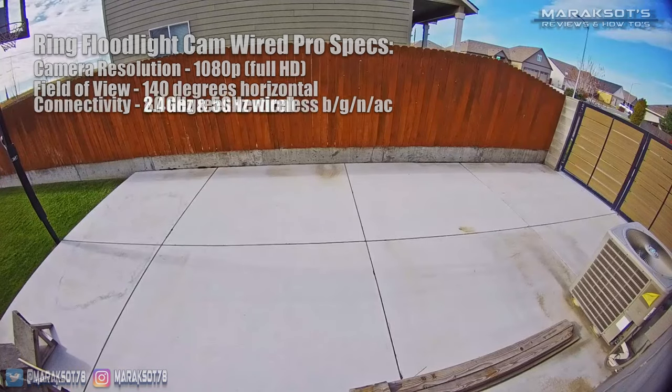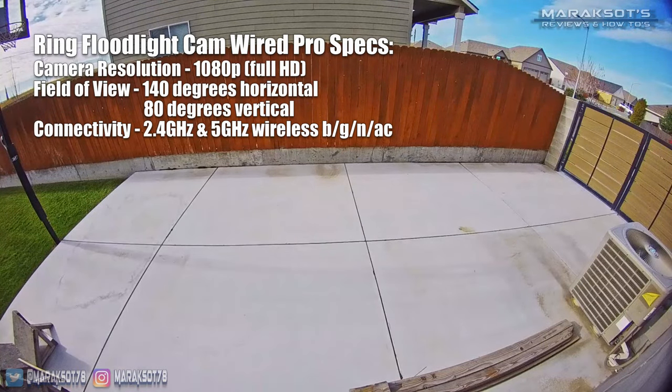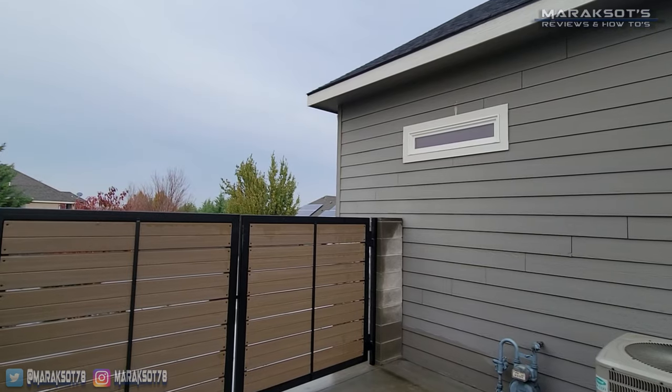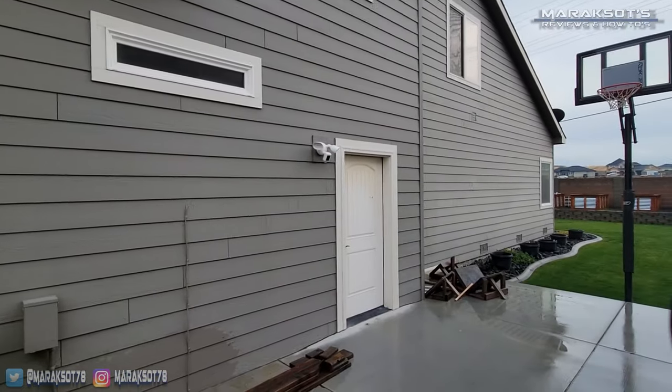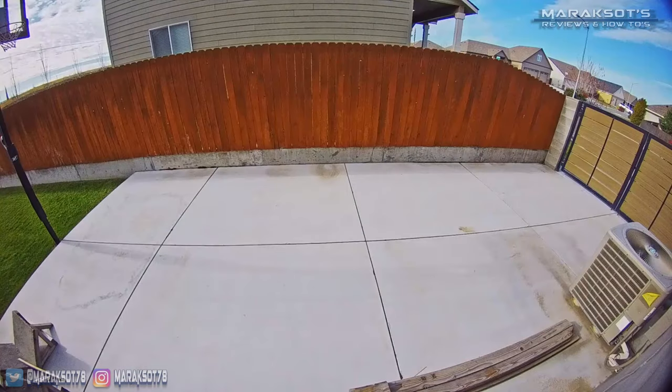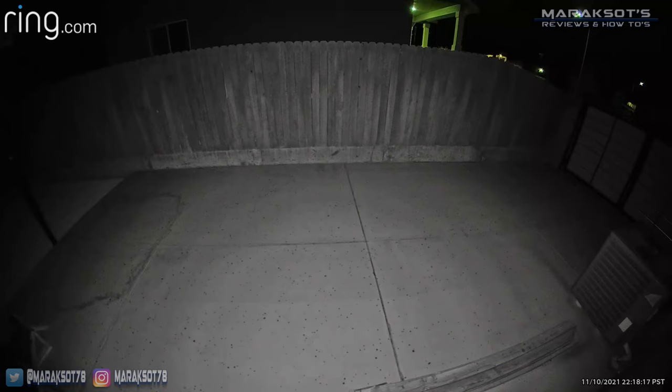The floodlight cam Pro sports a 1080p full HD camera with a 140-degree horizontal by 80-degree vertical field of view. I positioned our floodlight cam Pro next to our garage man door, which is toward the back of our garage, and as you can see it gives us a nice view of our side yard — the image is sharp and clear. Switching over to night vision, the infrared emitters do a nice job lighting things up directly in front of the camera, but the periphery is pretty dark, so not a great showing in my opinion in that department.